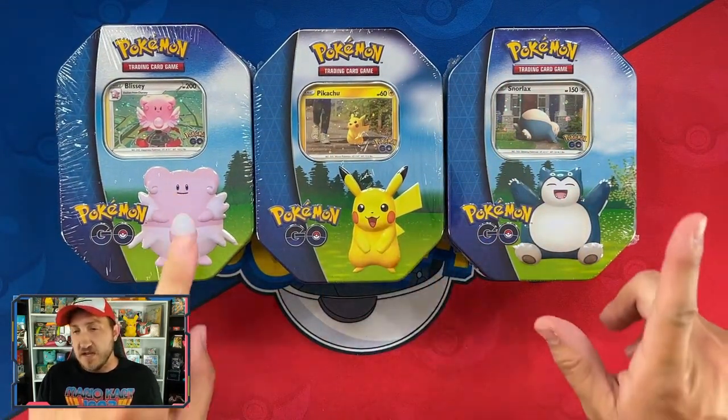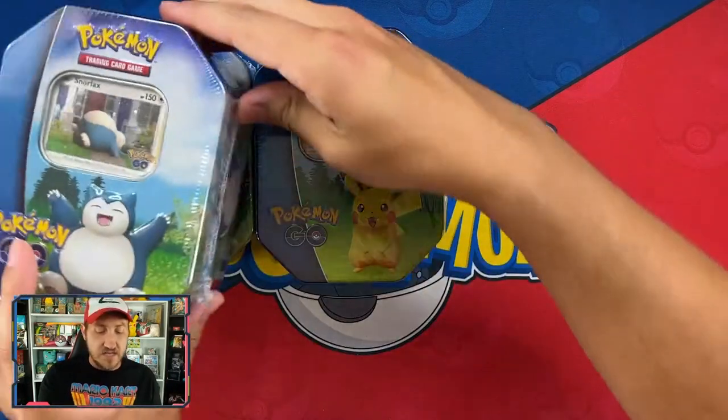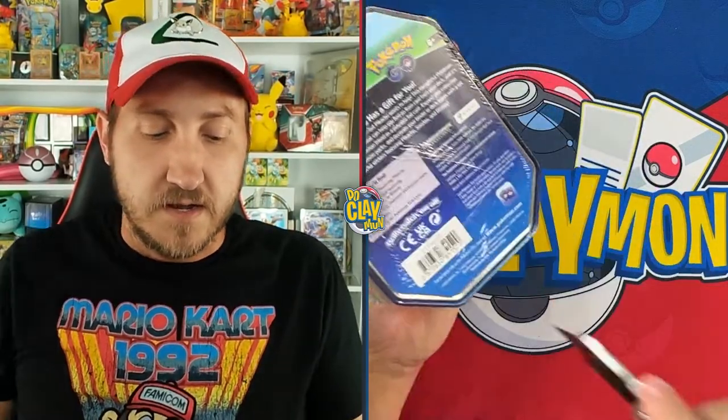We've got Pikachu, Blissey, and Snorlax. We're going to dive into the Pikachu tin first and take a good look at what's included. We've got some packs, some promos, and then for the other tins we'll just open and show off the cards inside without going through each one in detail.